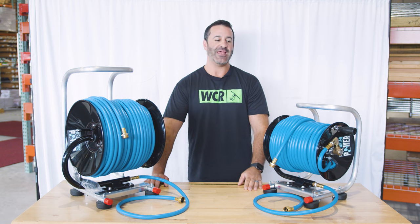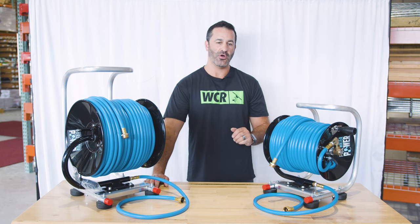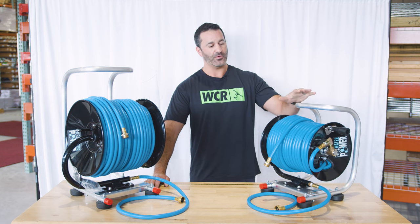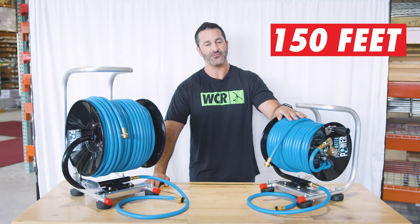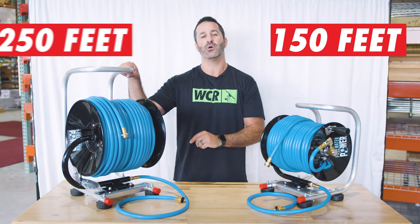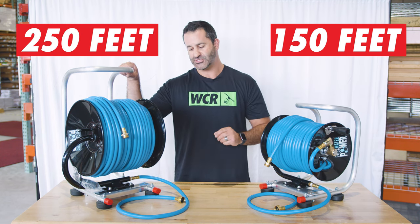Alex with windowcleaner.com, and these are the pure water power hose reels. We have two options for this hose reel: it comes in a smaller reel with 150 feet of 3/8 inch hose, and then we have this larger reel and frame that holds 250 feet of 3/8 inch hose.